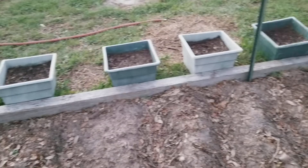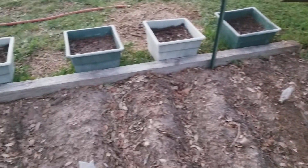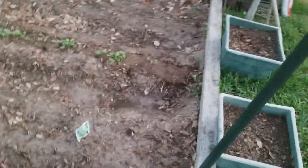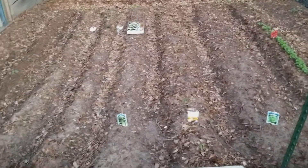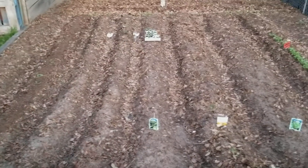I'm fixing to plant some in these bins and pots over here — thinking about putting cucumbers and maybe tomatoes in there. Give it like a month from now and this is going to be really awesome. You can already see a lot of stuff starting to come up and it's still super early.